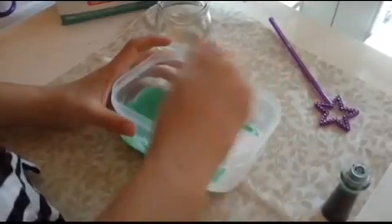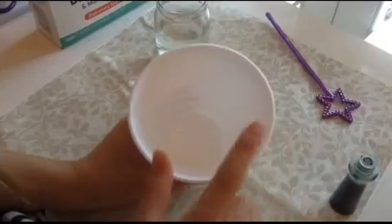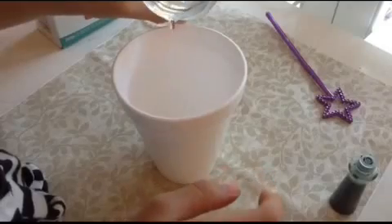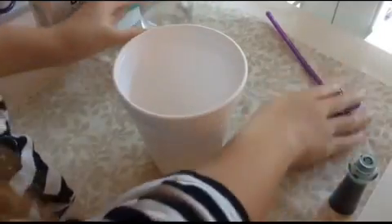You can also use clear glue, which will give it more of a cooler effect. Once you've got that, set it aside. In a separate cup, I have some borax and I'm also going to add a few tablespoons of water, then stir it up until all the borax is dissolved into the water.